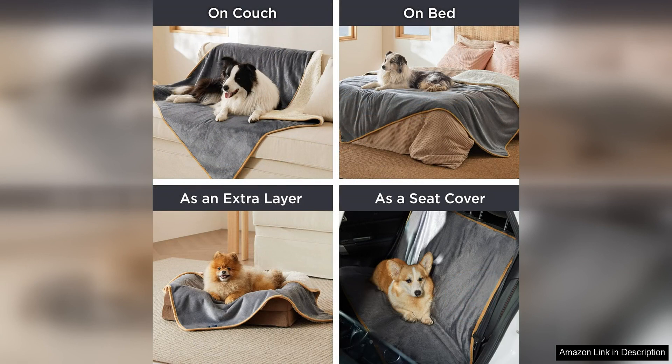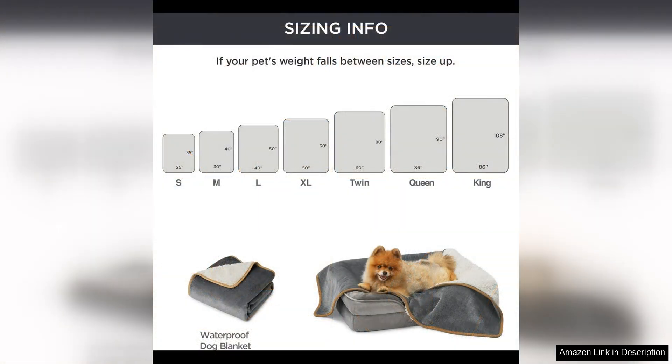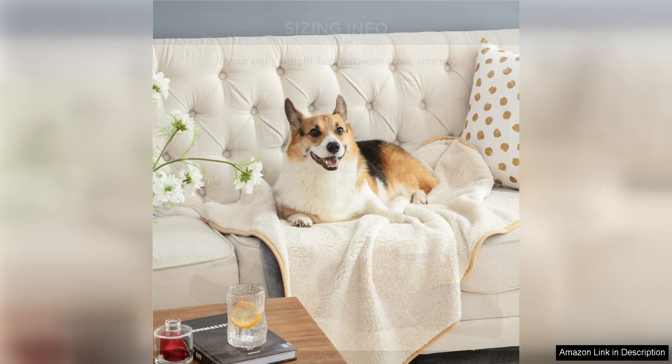The blanket is also machine washable, which makes it easy to clean and maintain. I simply toss it in the washing machine when it gets dirty and it comes out looking as good as new. This convenience is a huge plus for busy pet owners like myself who don't have a lot of time for extra cleaning tasks.